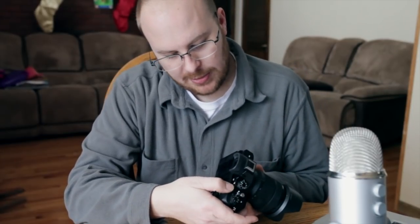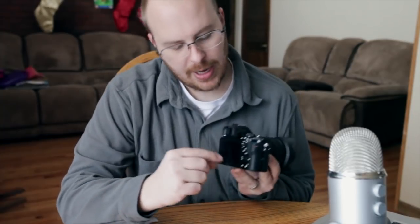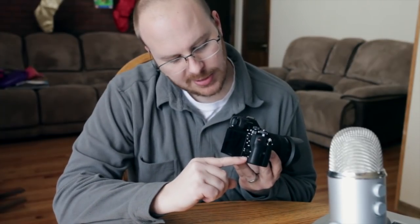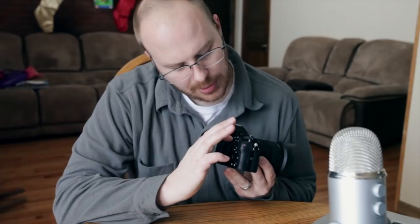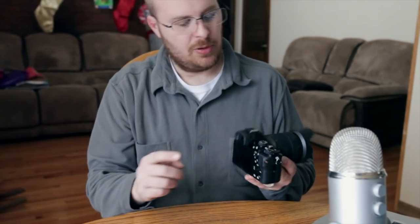You have another dial here — same thing, aperture or shutter speed — and another dial up top. Then you've got custom button C3, another one C2, another custom button, and also a function button which is very useful.